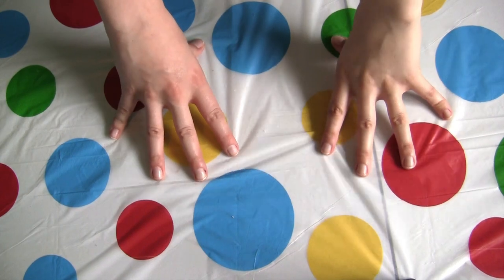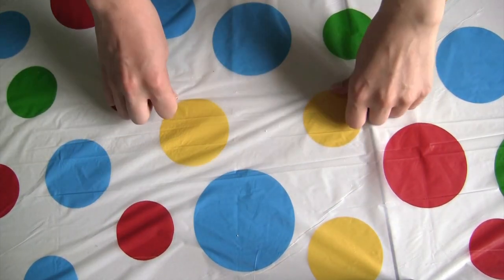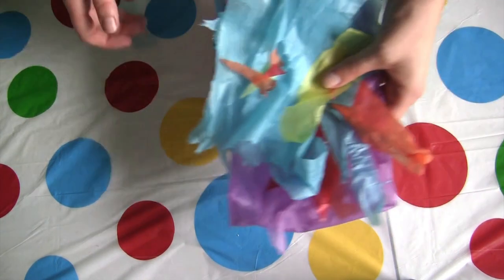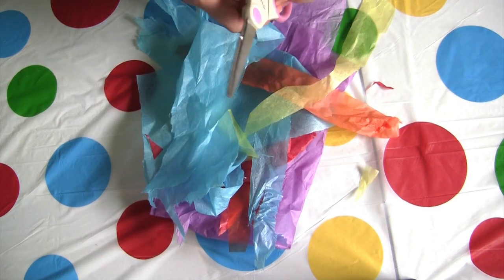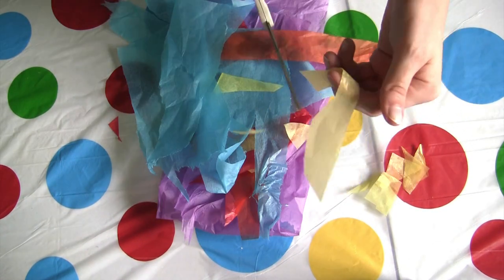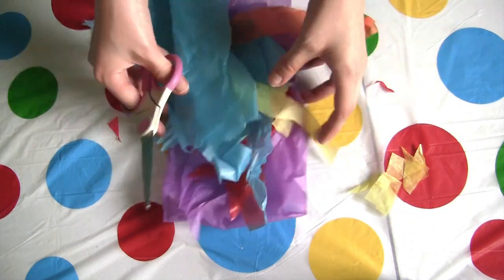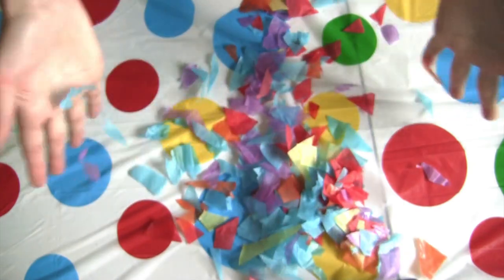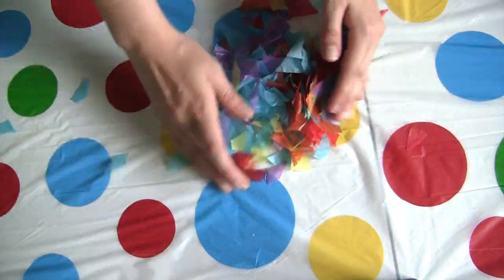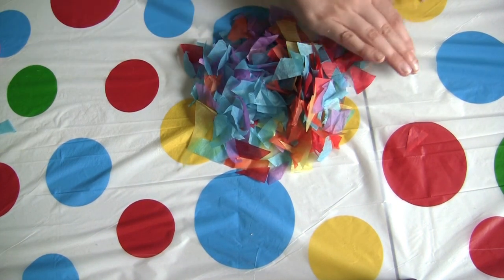Our first craft that we're going to make today is tissue paper sun catchers. The first step is to grab your tissue paper scraps, grab your scissors and cut these into little bits. You're going to want to do this with all the tissue paper that you have. Once you've got all your tissue paper pieces cut up, let's move them out of the way to the side while we do our next step.